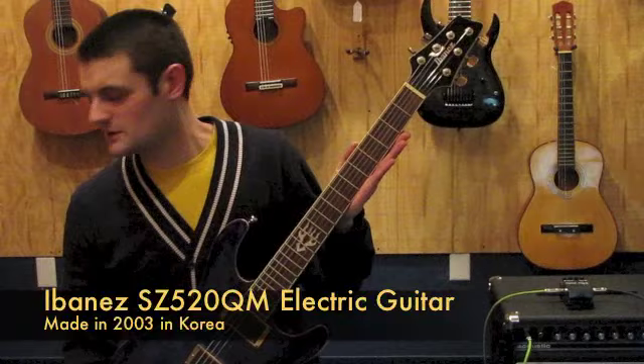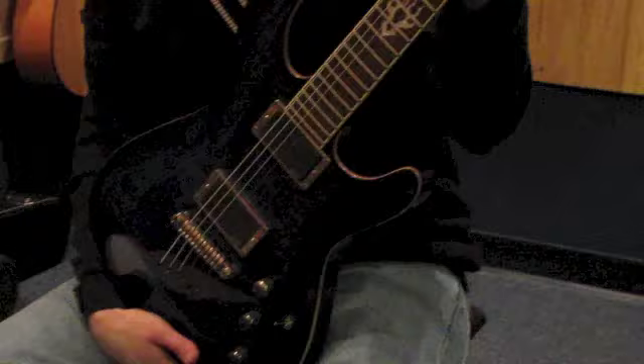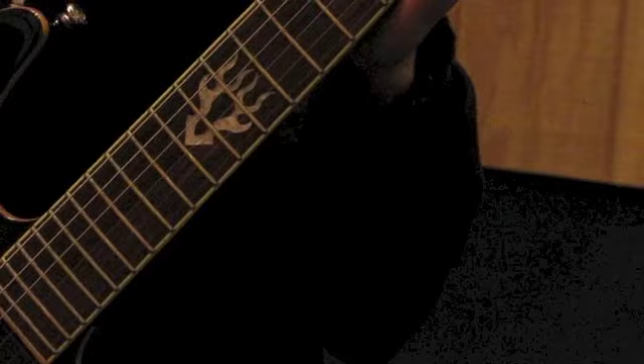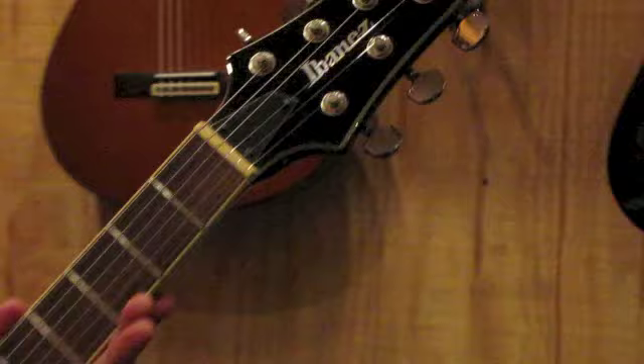Hi, I'm Jesse and today we're here to look at an Ibanez SZ520QM quilted maple electric guitar with mahogany body. This guitar was made in 2003 in Korea and has been upgraded with a pair of EMG active pickups — the 85 model in the bridge and the 81 model in the neck.